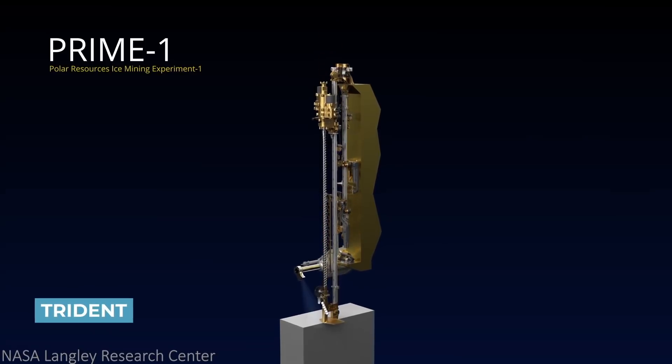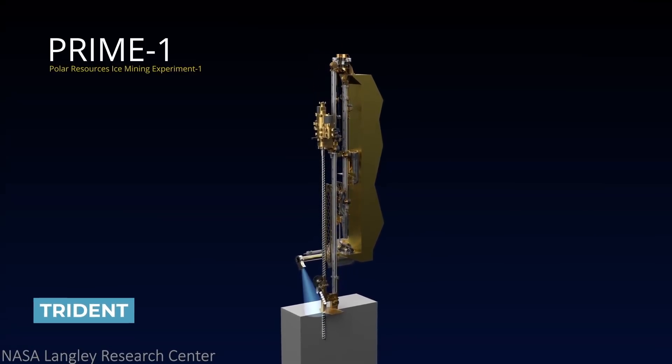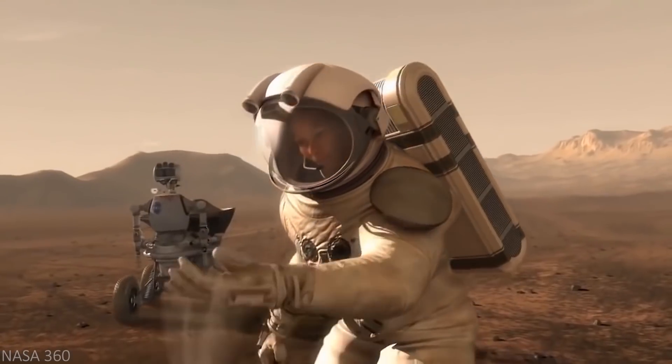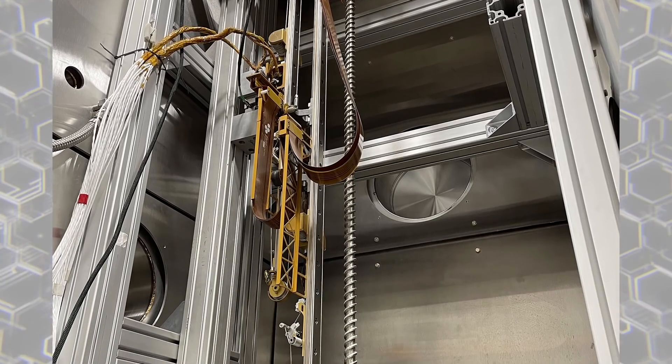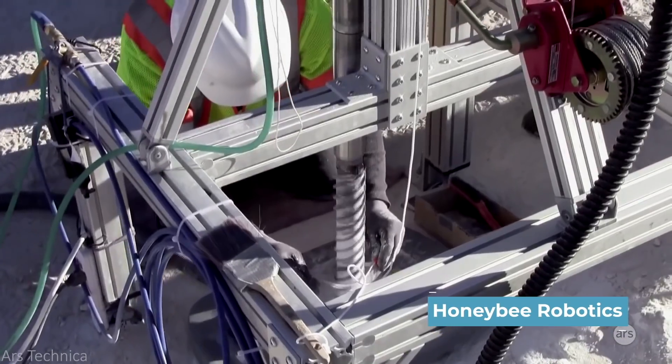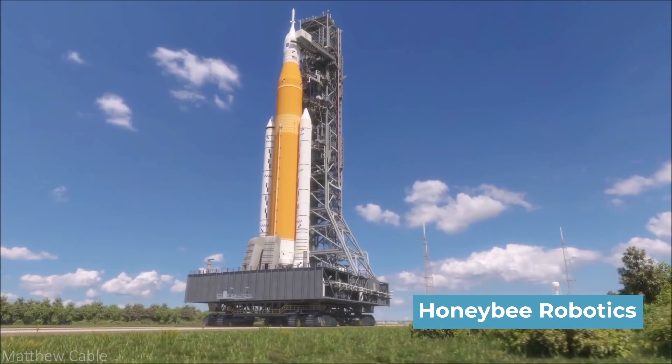Nicknamed Trident, the regolith and ice drill for exploring new terrain is NASA's latest attempt at finding a way to sustain humans on a trip to another planet. The drill, part of NASA's Polar Resources Ice Mining Experiment 1, is under construction by Honey Bee Robotics in preparation for the agency's manned Artemis mission.